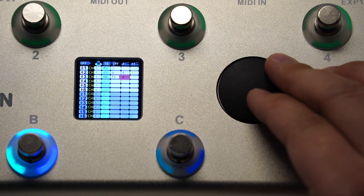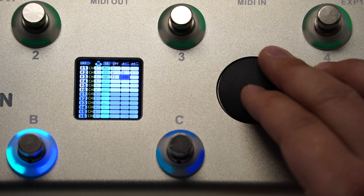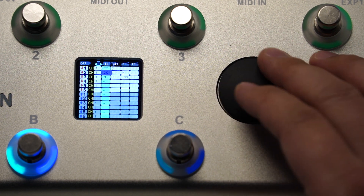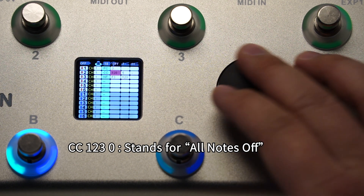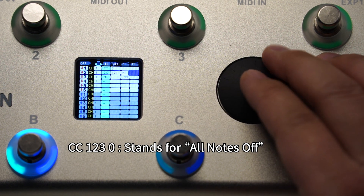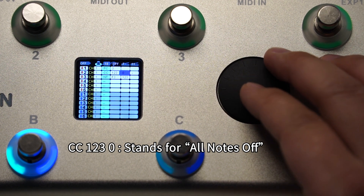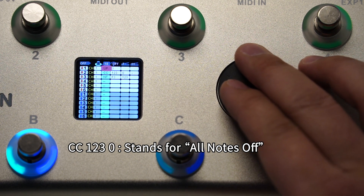The note number from 0 to 127 has already been translated into the note name as C, D, E, F, G. For the note volume, 0 means the note is off. Here is another tip: sometimes you want to make all notes off before a new note on. It is very simple — just add the CC command CC123, value 0, before the new note on commands. CC123, 0 is generally recognized by all music software and gear as 'all notes off'.